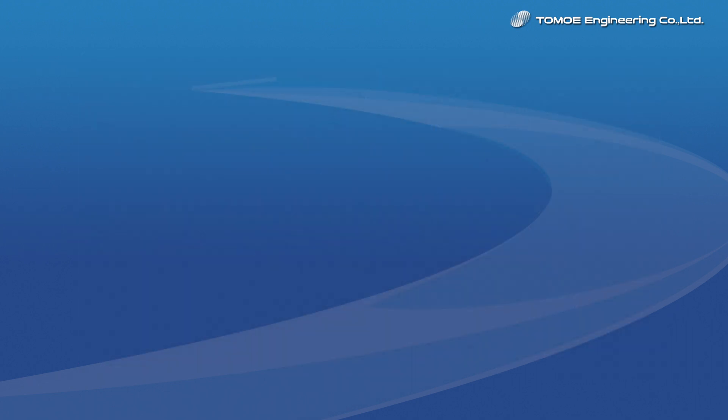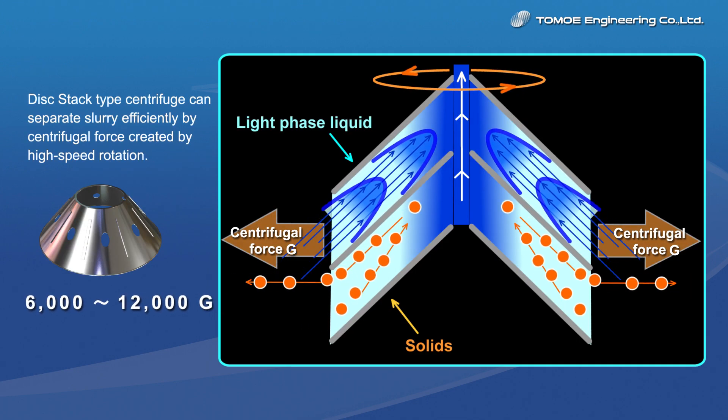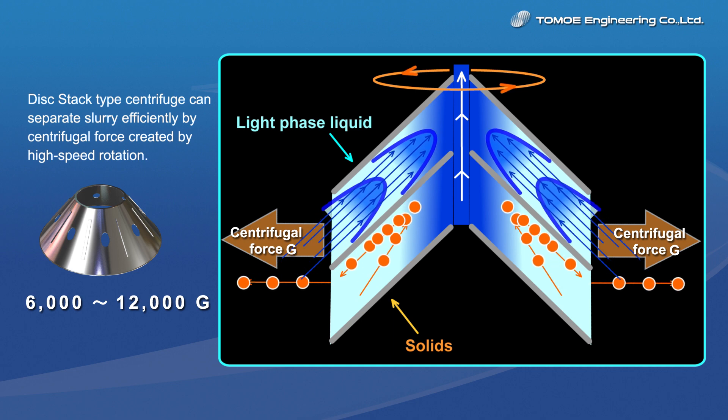That means an inclined test tube can realize particle separation within a shorter period owing to the shorter sedimentation distance. In addition to that, since the disk stack type centrifuge is able to separate particles much faster by centrifugal force of 15 to 16,000 times at most than g-force, you can obtain very high separating capability with it.